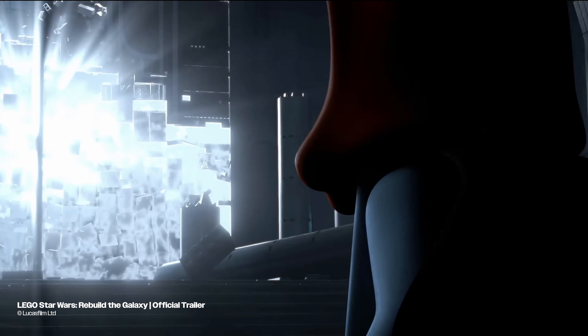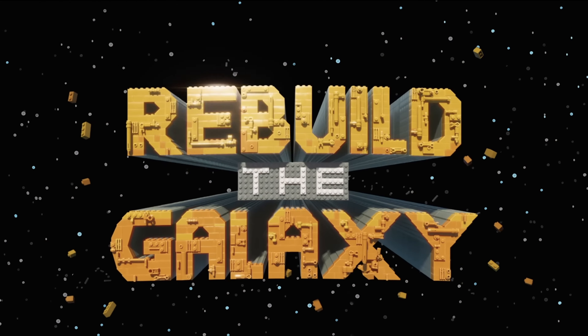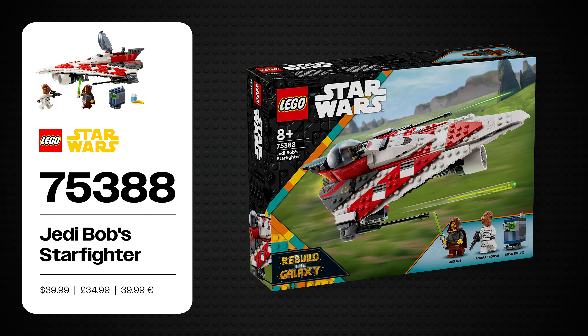Jedi Bob is making his return to LEGO after 22 long years thanks to Disney's Rebuild the Galaxy, but is this comeback worth the wait? Let's find out. I'm Joe and this is my review of LEGO set number 75388, Jedi Bob's Starfighter.